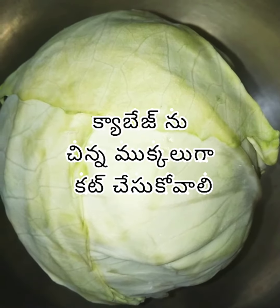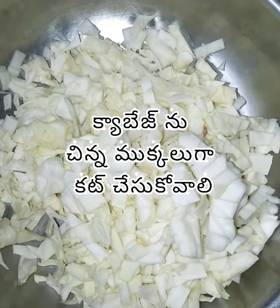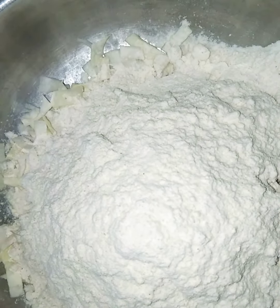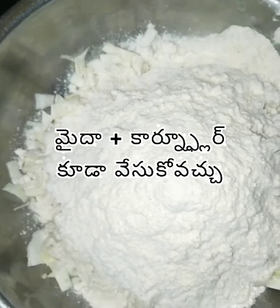I'm going to cut the cabbage and add the rest of the cabbage.